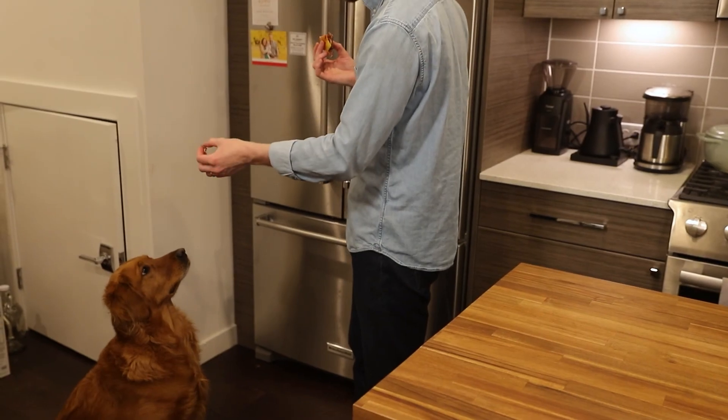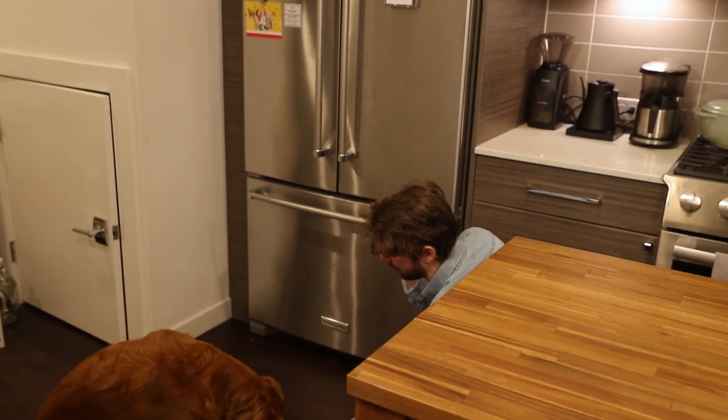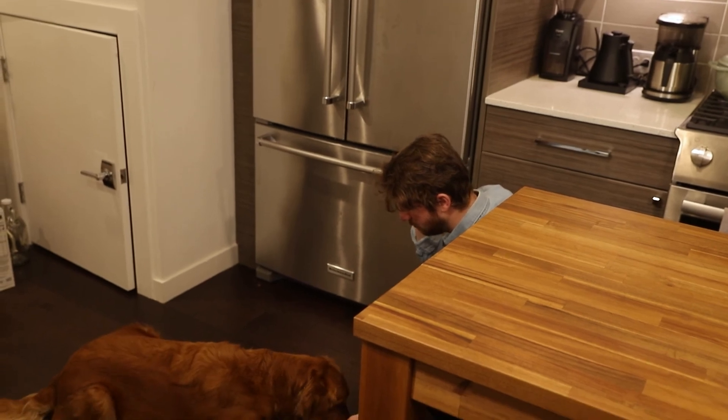Thank you so much for watching — I very much appreciate it. If you like what I'm doing here and you want to help me grow, go ahead and subscribe. Try this burger out and let me know what you think.